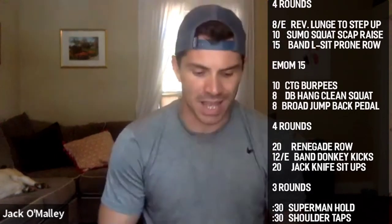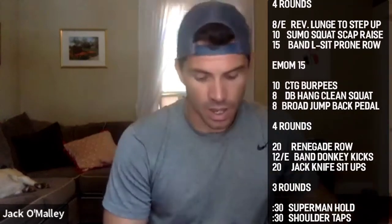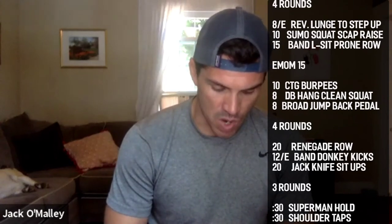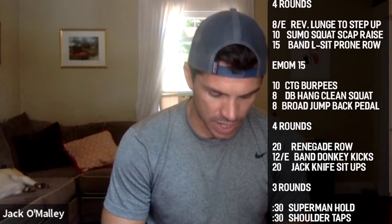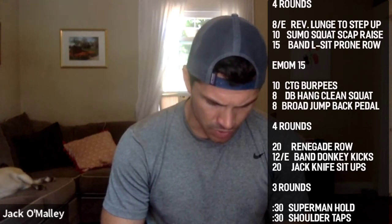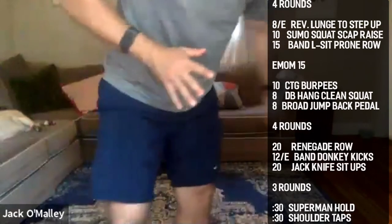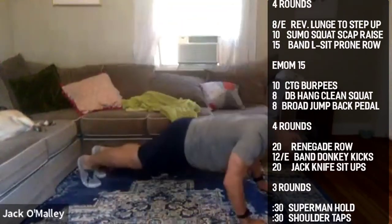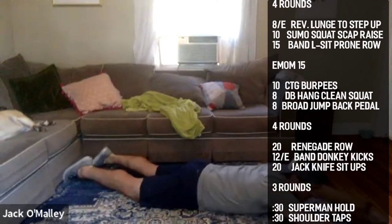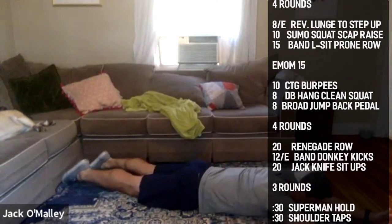All right guys, finish that last little circuit. Our last section is three quick rounds: 10 seconds rest in between. Superman hold first, then shoulder taps. 30 seconds of work, 10 seconds of rest, three times through and then you're done. For the superman: focus as much on tightening your front side as your back side. Get nice and extended and long, squeeze your stomach into the floor, then squeeze your shoulders, butt, and hamstrings up.